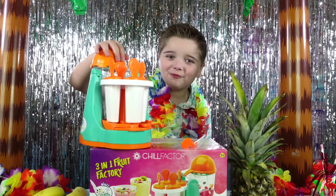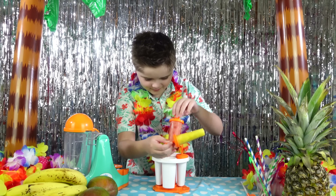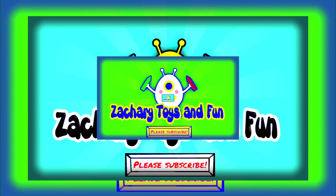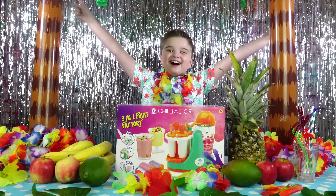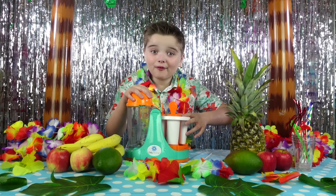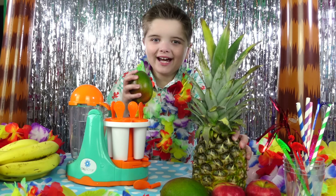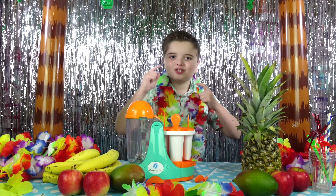It's the Chill Factor 3-in-1 Fruit Factory! Super quick and easy way to make smoothies, shapes and lollies. Welcome to Zach's Twitter Fun and we have the new Chill Factor 3-in-1 Fruit Factory! This is a must-have for anyone's kitchen and you can make healthy creations with real fruit! You can make smoothies, shapes and lollies — super cool!